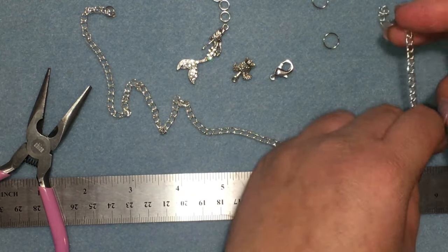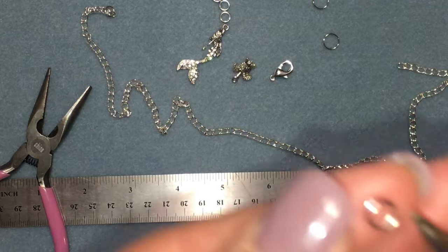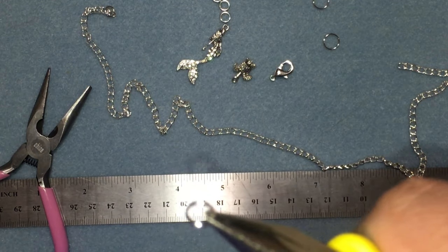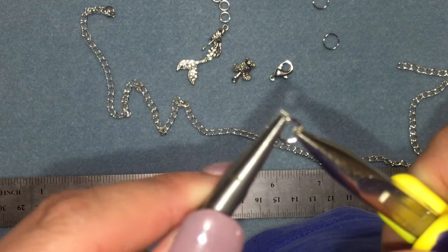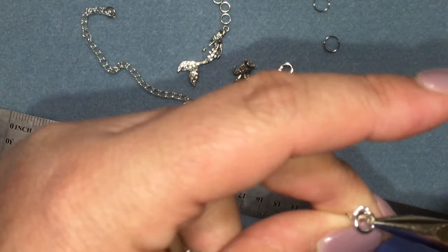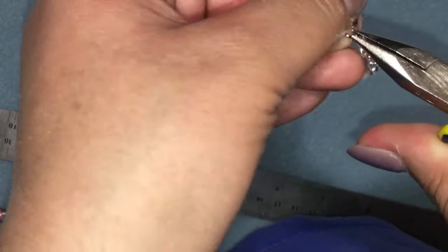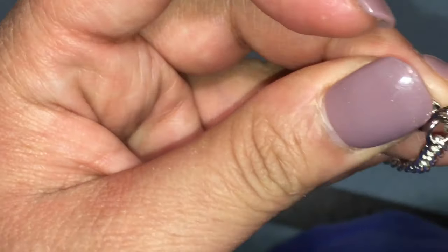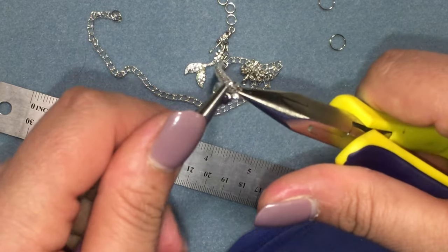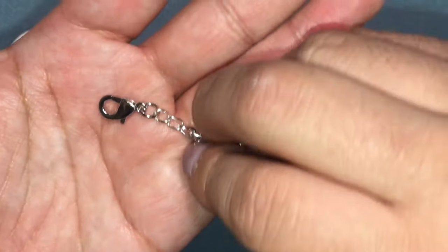On the other side I'm going to need another jump ring and a lobster clasp. I'm just going to do what I did earlier — open them up, put the jump ring in, and then put the lobster clasp in. I can't get it in there — sorry, I'm all over the place. Okay, that went through really nice.